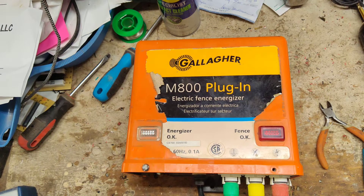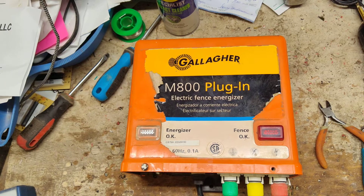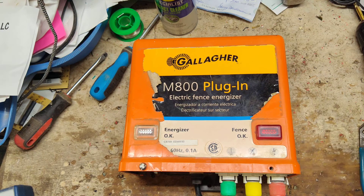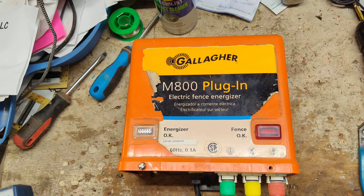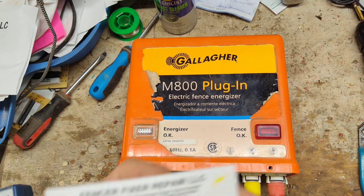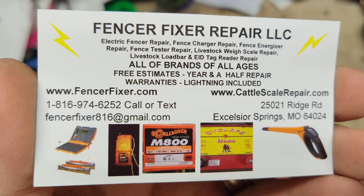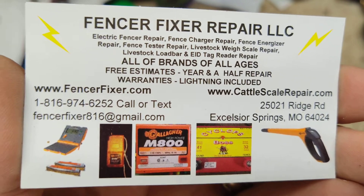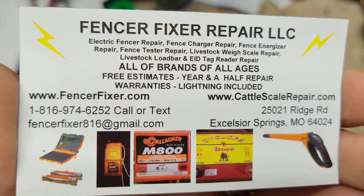Hi, thanks for checking out another one of our videos. This is going to be a how-to test and repair video on a Gallagher M800, the old style. These are such good old school units. I love working on them because they're fun and they're just tanks. They just run and run and run forever. Not really much bothers them except for lightning and age. A dead short will really hurt them if you leave it on too long, but they'll fight through a lot of stress.